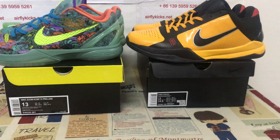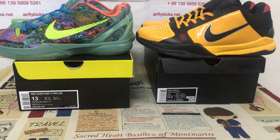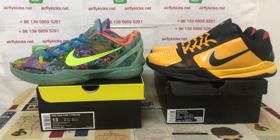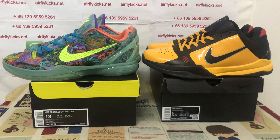Both suits come in size 13 — really big shoes as you can see. If you like them, you can place your order on my site earthlightk.net, or contact me via WhatsApp. Thank you.